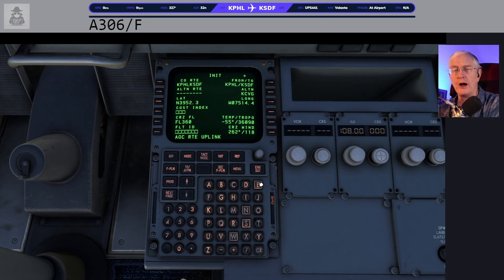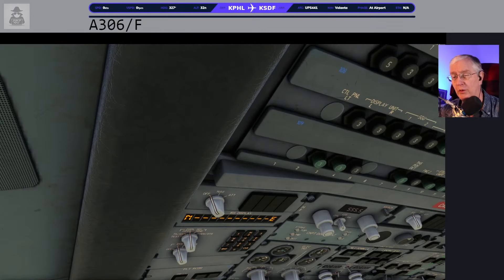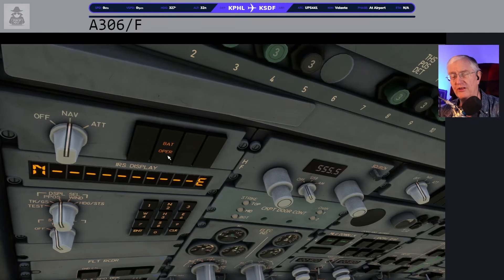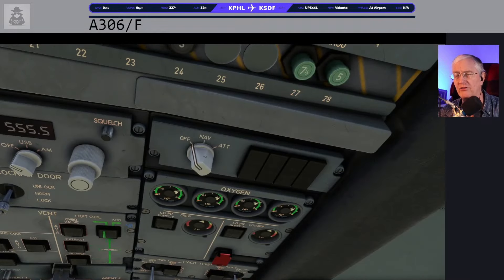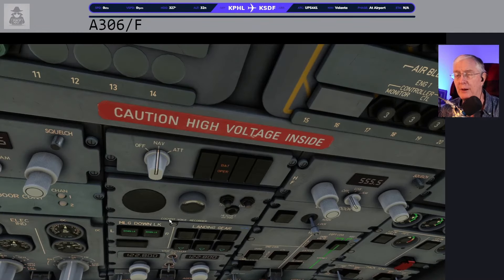AOC stands for Air Operations Control — that's fairly standard on all the jets and airlines. We're going to clear that out and make sure we're at Philadelphia and SDF. My cruise level is in there from the flight plan too. Then the first thing I'm going to do is come up to the very top and do the IRS's — there are three of them along the top panel. I'll click the first one over the pilot to NAV. You'll see it said 'battery operation' — that means it's connected to the battery — and then it goes into align mode.